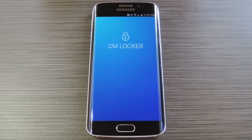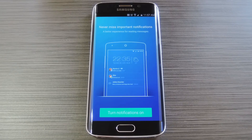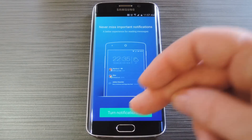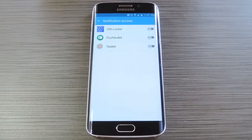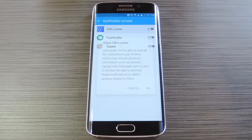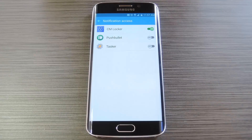Now when you first launch CM Locker, the app will ask you to activate its notification listener service. Tap Turn Notifications On, then press anywhere on the screen to dismiss this message. From here, tap the CM Locker entry, then press OK on the pop-up.